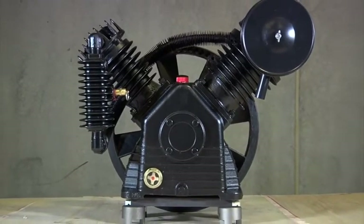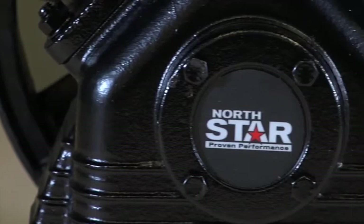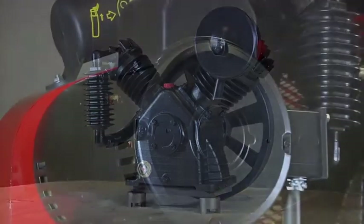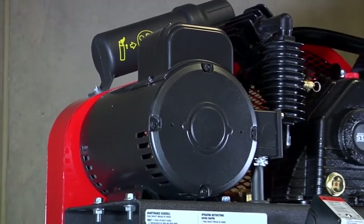This high-quality air compressor pump from Northstar works with gas or electric motors to pressurize air in your compressor. This two-stage, two-cylinder, belt-driven pump requires a 7.5-horsepower electric motor or a 13-horsepower gas motor.